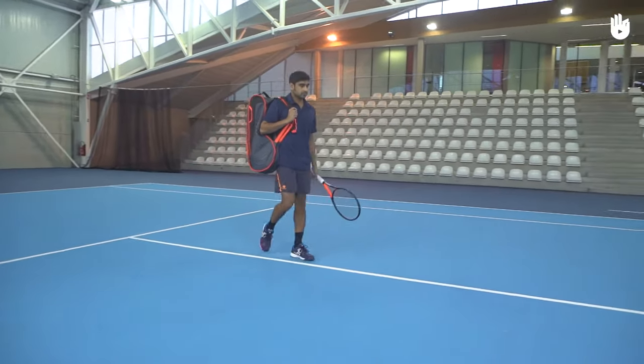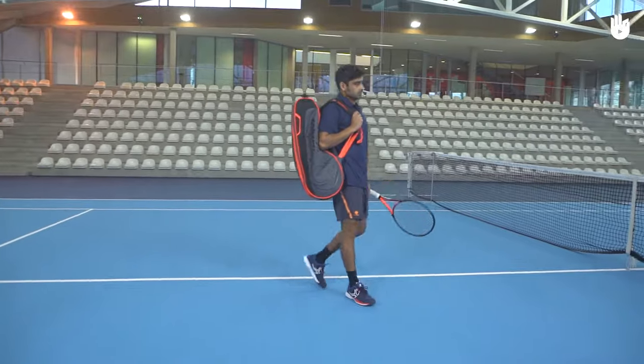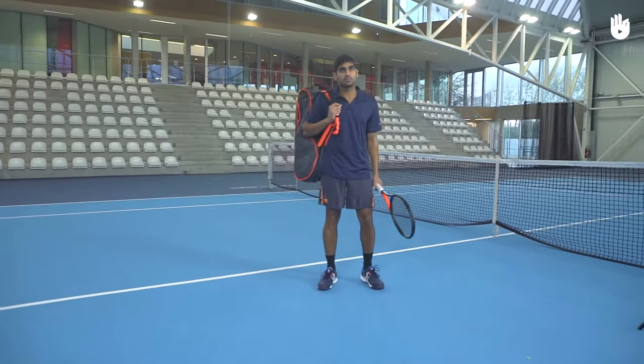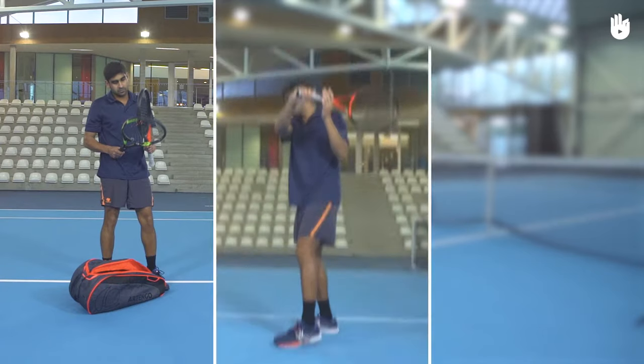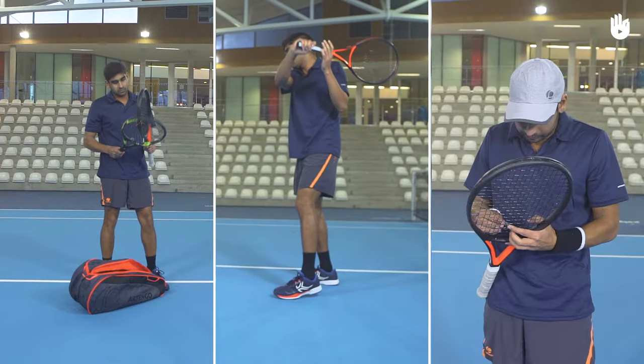In this video, you will learn about the equipment you will need to play tennis. The key elements are essential equipment, the clothing, and the extra accessories.